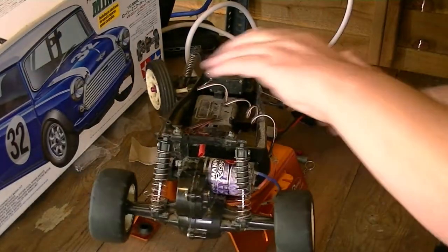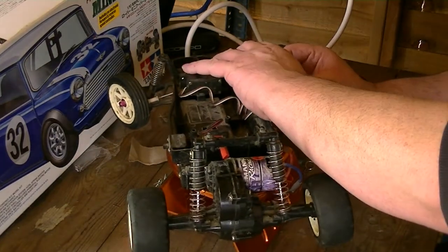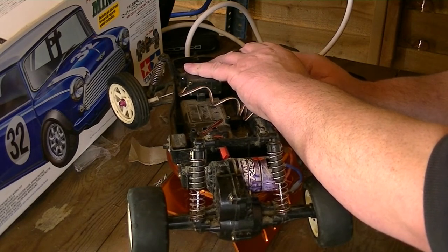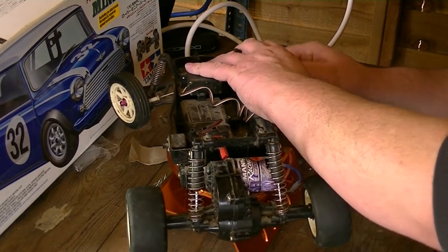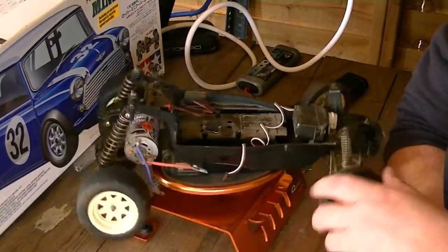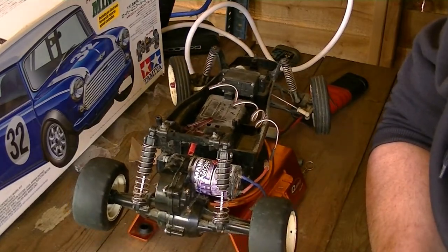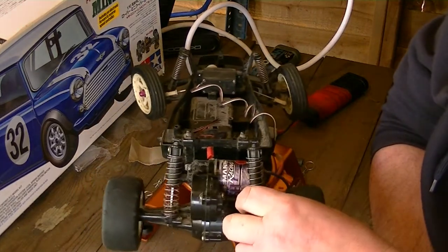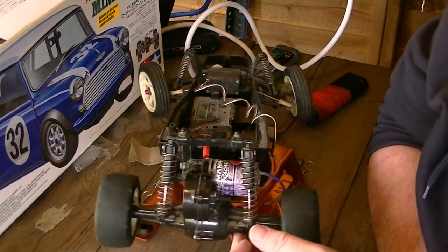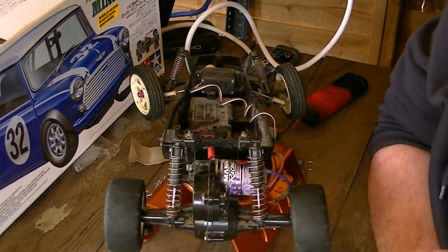These are the original tyres — they're about 30 years old, so you can't complain. It's been left in sheds at times, out in all weathers — salt, icy and snowy roads. I'd put it through hell. Now you can get the upright suspension and anti-roll bars for these, but they're so expensive. Ridiculous.